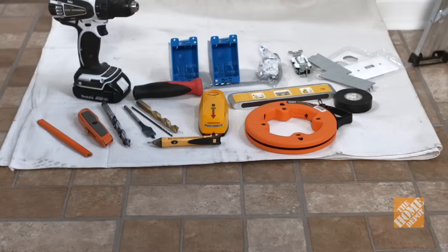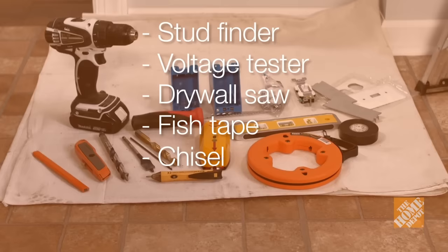For tools, you'll need a stud finder, a voltage tester, a drywall saw, fish tape, a chisel, a level, and a cordless drill including a 1/8-inch drill bit and a ½-inch drill bit. If you don't have a cordless drill, they're available to rent at the Home Depot Tool Rental Center. For materials, you'll need some guide wire. Got any questions? Head over to your local Home Depot and spark up a conversation with the handy folks in the electrical department.